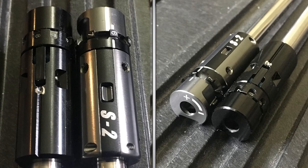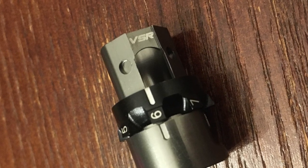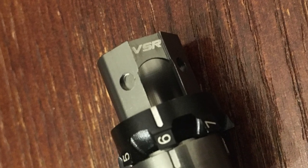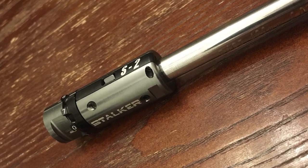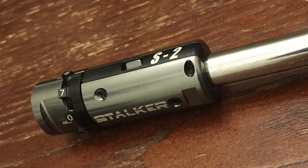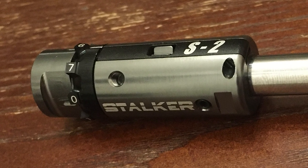Another thing I noticed is that my chamber body has VSR stamped on it — I'm willing to bet Stalker Airsoft has an alignment-friendly AEG bucking system under development, meaning more options. I recommend this chamber to anyone with a Silverback SRS. Thanks for watching everyone — stick around my channel for full gameplay videos with the Kraken chamber and different hop arm selections. See you next time.